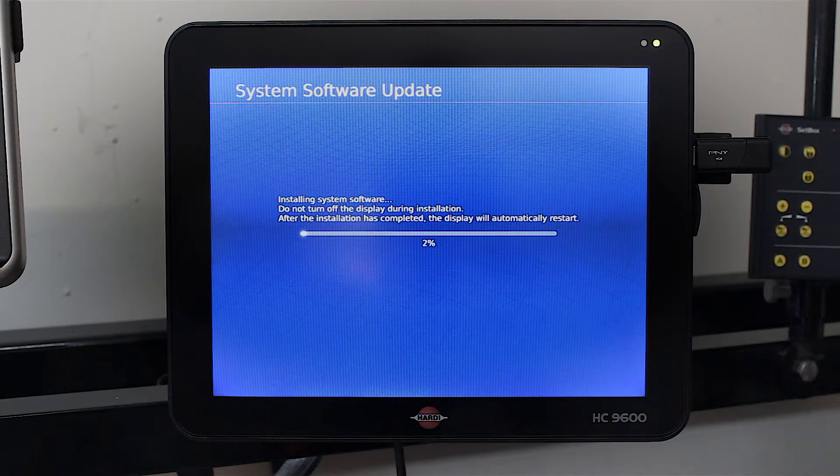At this point, it's just a matter of letting it run through its setup and the installation procedure.